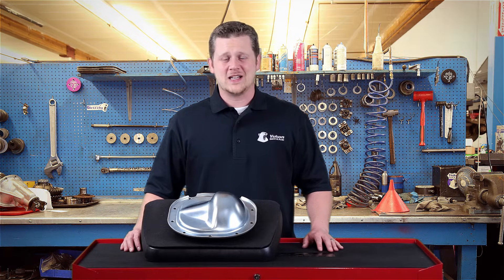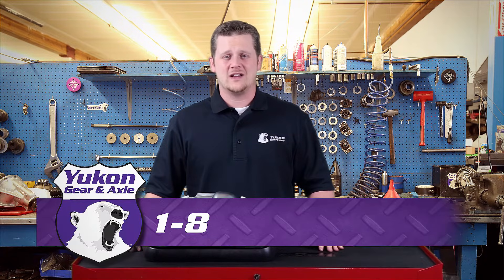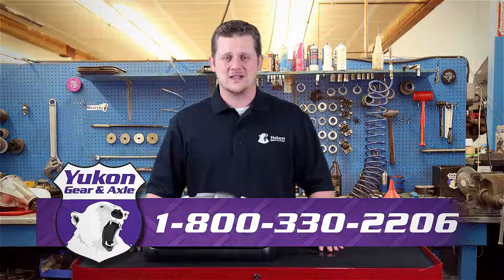Thanks again for taking the time to watch this Yukon Tech Tip on how to identify Ford differential tags. If you have any questions on this subject or any other tech questions, please call 800-330-2206.